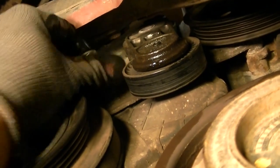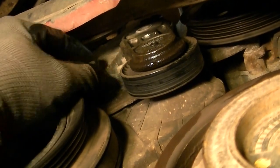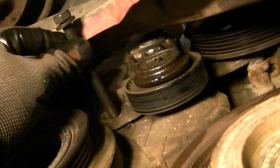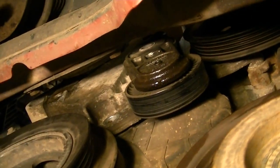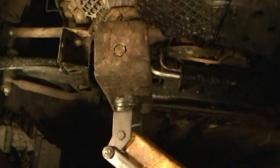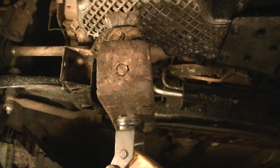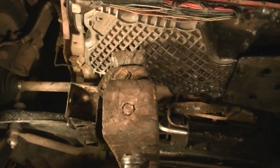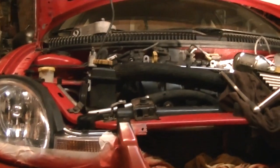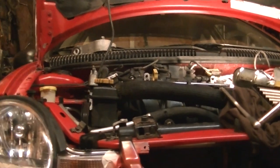On the bottom there's a 15 millimeter bolt to remove — it's long and barely clears the frame, which is why we had to lower the engine. Now jack the engine all the way up. You may need the screwdriver again at the motor mount to make sure it's not catching. The engine will go up about six inches, giving us a lot of room to access the bolts on the front bracket.